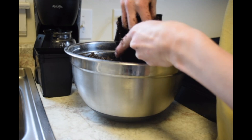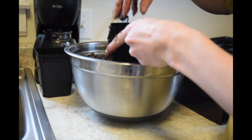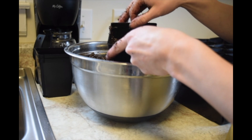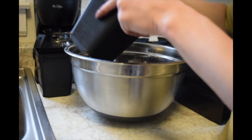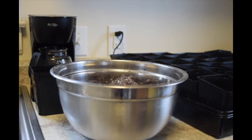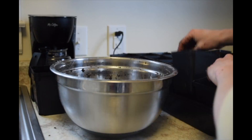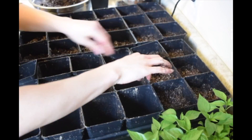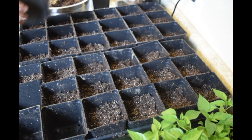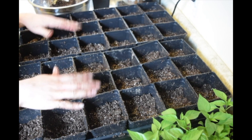I don't want to fill them too full right now — probably just about halfway — because I'm going to be putting my pepper plants in here and they'll need space to be placed, then I'll fill in around the rest of the pepper plant. All right, I've got all of my containers filled with the seedling soil.